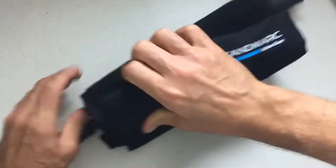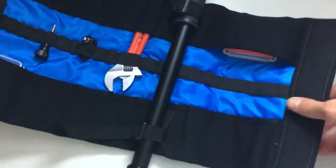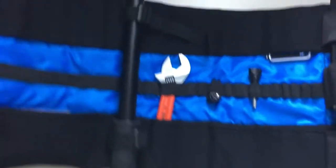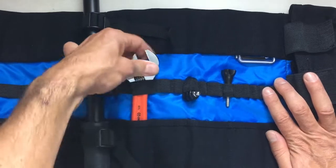There's a nice velcro closure to keep everything snug. When you open it up, you can see it does really well in terms of keeping your stuff organized. And not only does it hold GoPro accessories — one of the great things about it is it's also going to hold tools.